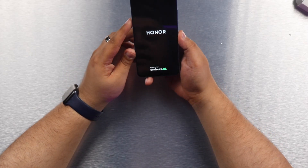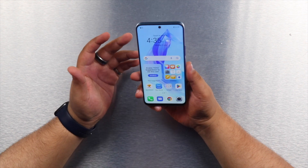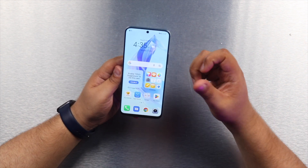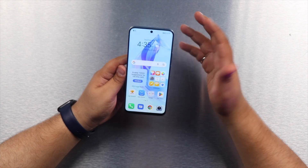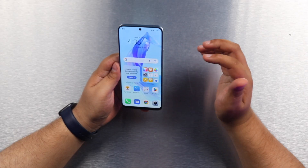The Honor 90 Lite has a 6.7-inch edge-to-edge display, as Honor calls it, meaning the bezels are pretty minimal — which is mostly true. Turning on the phone, you can see the bezels are small except for the bottom bezel, which is a little thicker. The sides and top are quite slim. The screen is an IPS LCD display — not AMOLED — which is understandable at this price point, and it has full HD 1080p resolution.